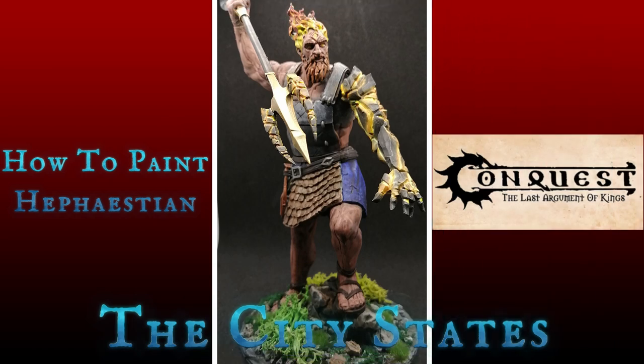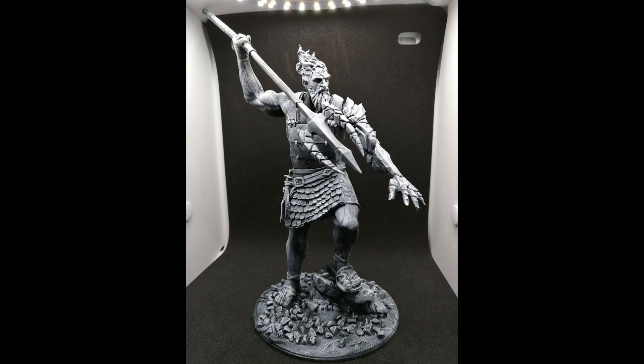Today I'm painting a giant from the city-states which Parabellum sent me as a nice gift. Hey there Easterlingers, hope you're having a good day.